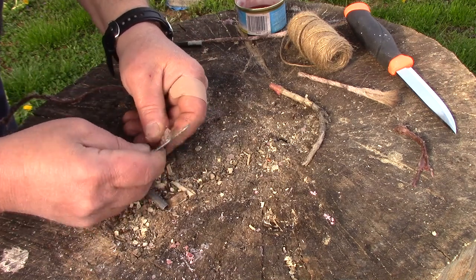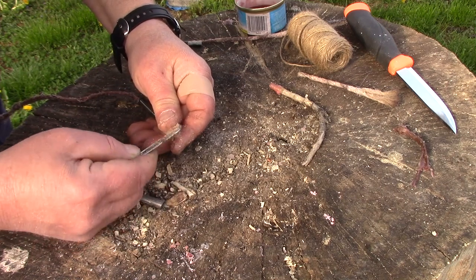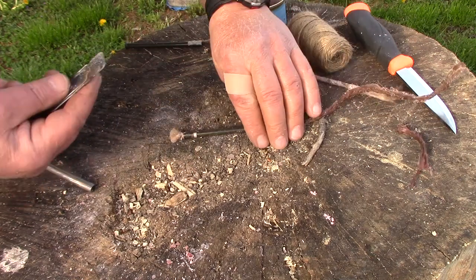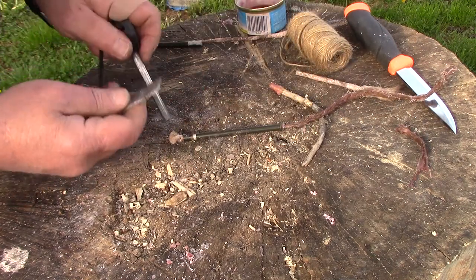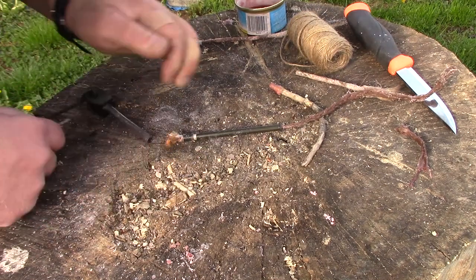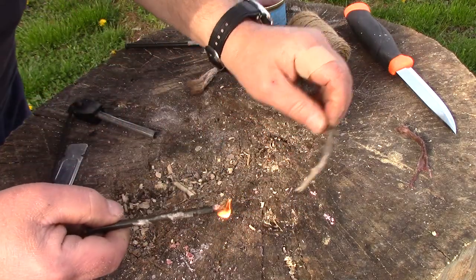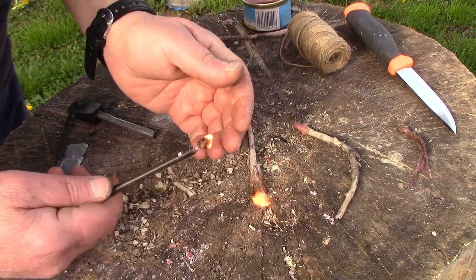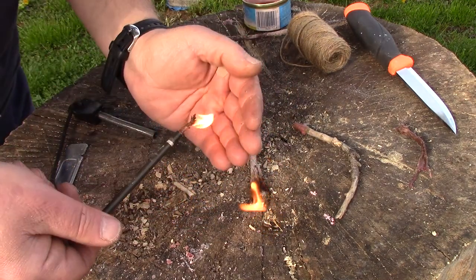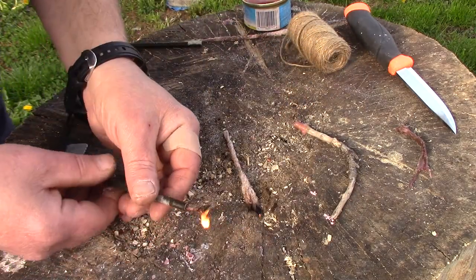So you get it and you fluff it up real good on the end. This is just so simple — you fluff it up and, excuse me if I don't get it lit on the first shot, you take your fire steel and put some sparks on it. And there you go! Now you can use it to light whatever you want to light. You can light more jute, or stick it out further if you need a bigger wick, because that's what you're creating.